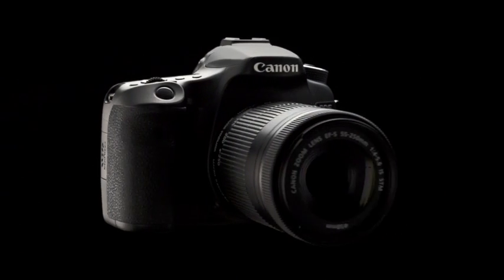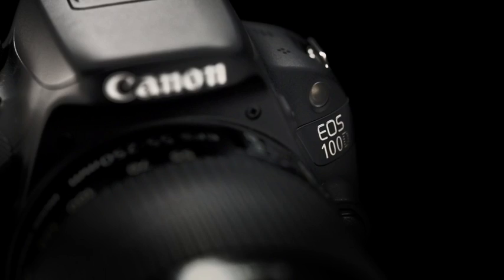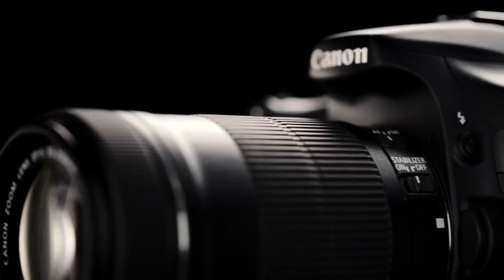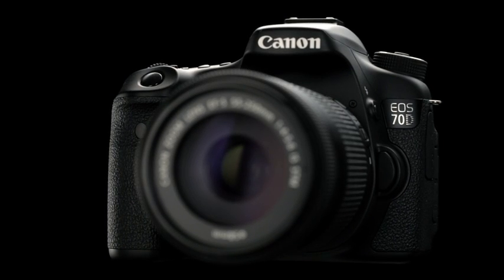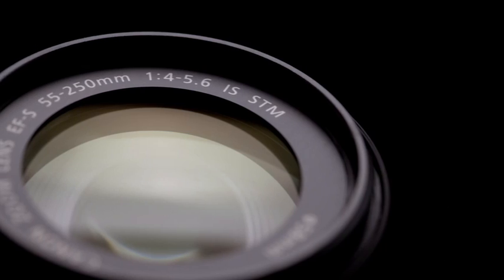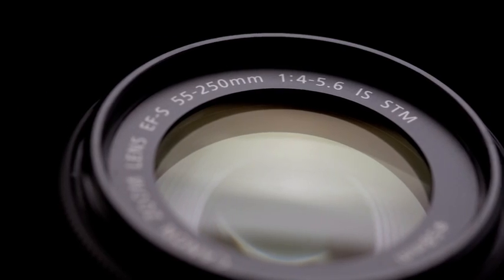Let's test the Dual Pixel CMOS AF on the EOS 70D against the EOS 100D's Hybrid CMOS AF II and Contrast Detect AF on the EOS 60D. We'll also show how well Dual Pixel CMOS AF works with the EF-S 55-250mm F4-5.6 IS STM lens.